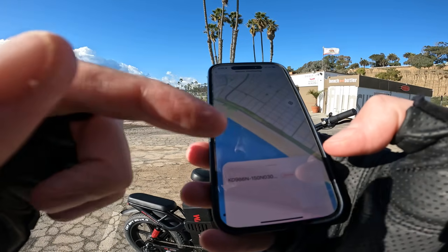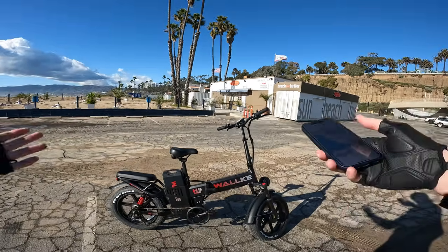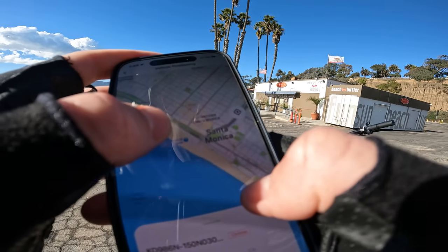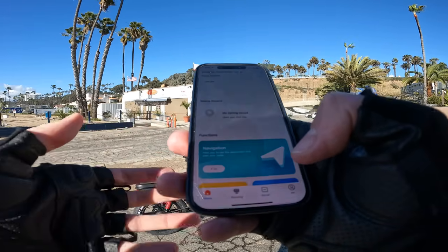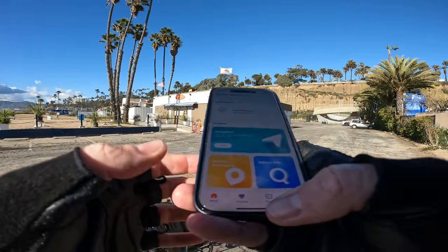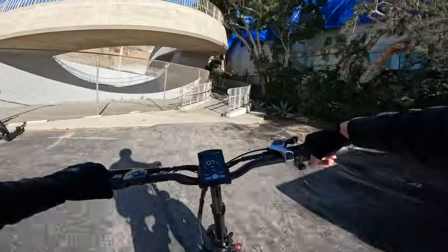The app shows battery at 93% and has a vehicle positioning feature — pull it up and it shows exactly where the bike is on the map, useful if your bike is stolen. Near the Santa Monica Pier right now. The app is the basic KeyDisp app — no way to set custom pedal assist speeds, though that might come in a future update.